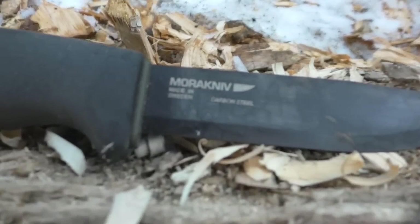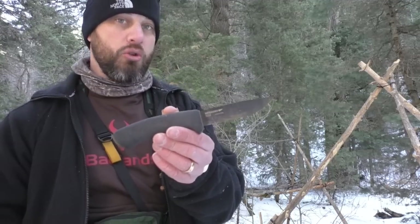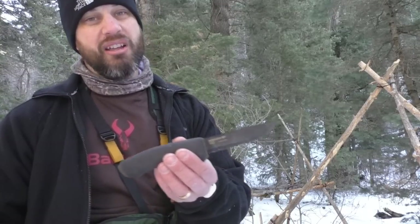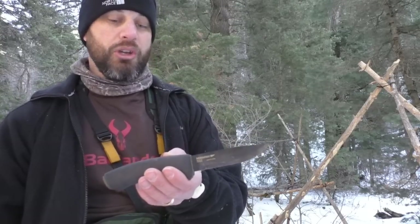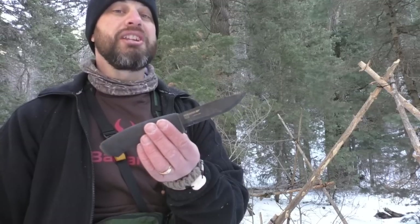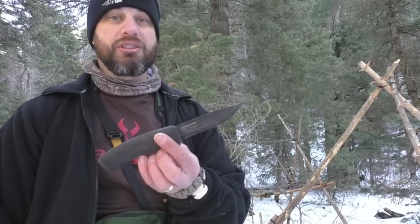That's just a quick look at the Mora Bushcraft Black. So far, with my limited use, I like the blade. It's got good edge retention. I wish it did come sharper from the factory, but that's something I can easily fix on my own — so not a big deal at all. Ergos seem good, the grip seems really good. I look forward to testing this over the next few months and then giving a full review. It'll be interesting to see how my thinking changes. But so far, I like it. Thanks so much guys, see you later.